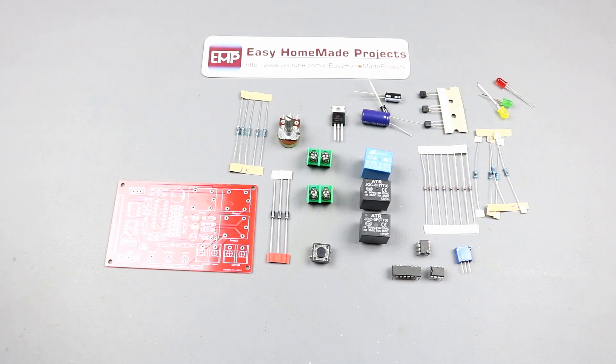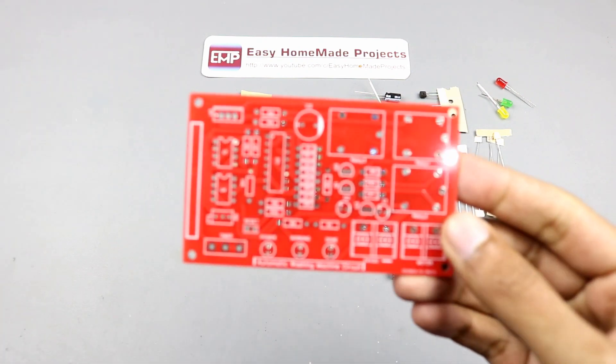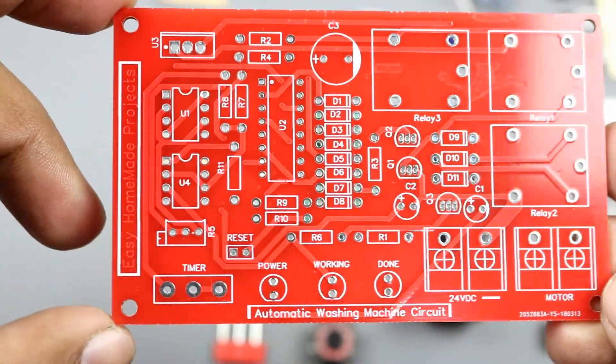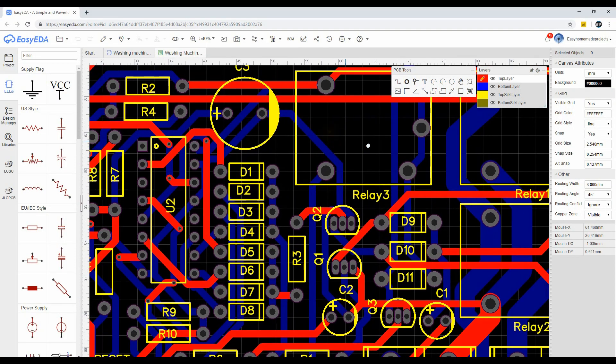Here are all the components that I will use to make the automatic circuit for our project. This PCB is from JLCPCB — I designed it using EasyEDA free online software.